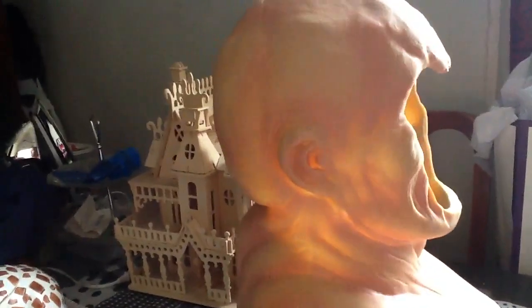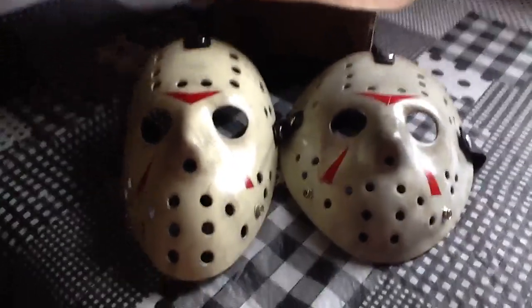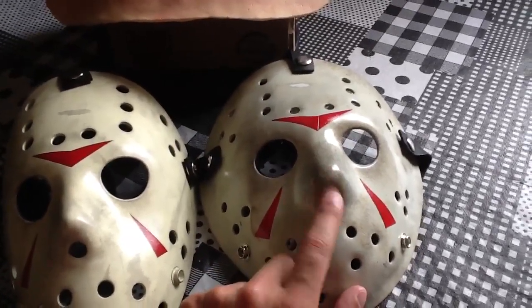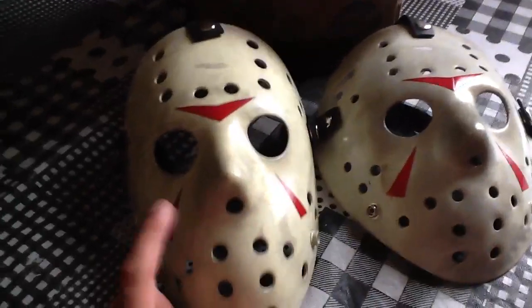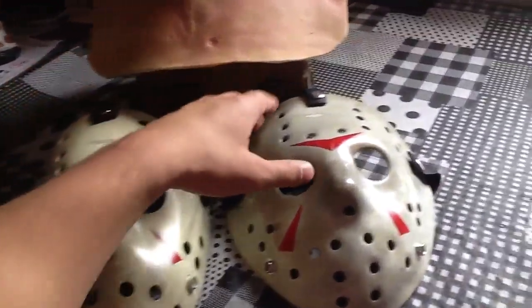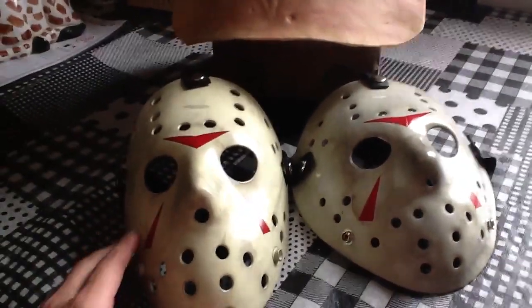Check it out, guys. Let me know what you guys think. About a year ago I did a video on a couple of my masks, and this one was already in there — but not this one. It's the first video I make on this bad boy. I'm debating on which one I should use.